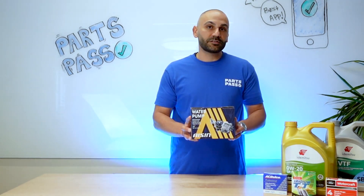Did you know that your car's water pump needs to be replaced at 80,000 miles? And when you do so, make sure you install quality. Let me tell you why ASIN is one of our top choices.